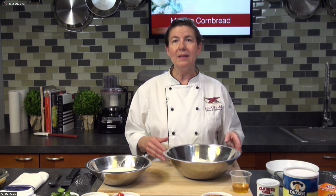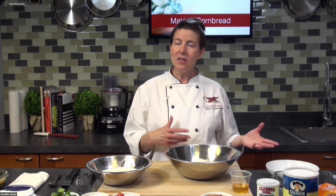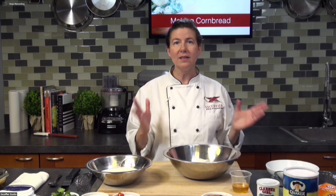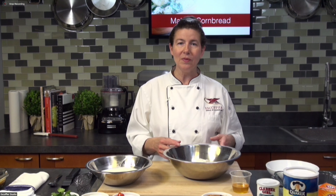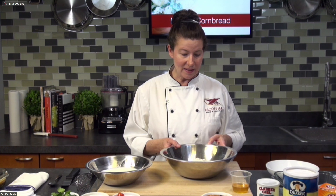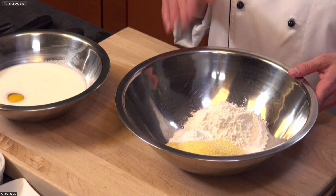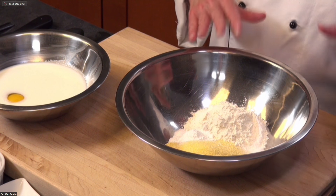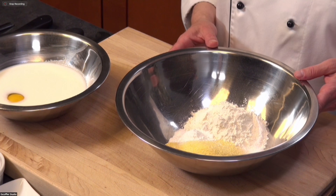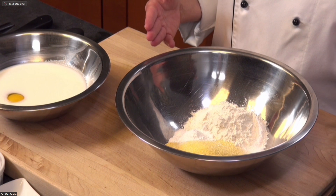For the cornbread, quick bread means it's leavened with a chemical leavener. We're not going to be doing a yeast bread where we're kneading and the yeast has to grow through fermentation and proofing. In my bowl with my dry ingredients, I have all-purpose flour, cornmeal, baking powder, baking soda, and a little bit of salt — those are the only dry ingredients you're going to need.